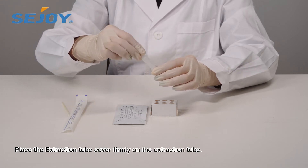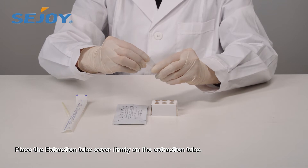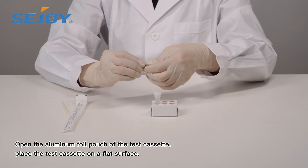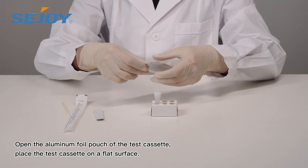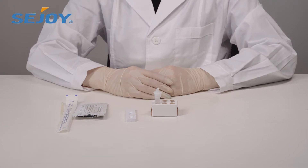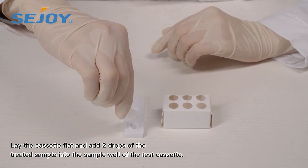Place the extraction tube cover firmly on the extraction tube. Open the aluminum foil pouch of the test cassette and place the test cassette on a flat surface. Lay the cassette flat and add two drops of the treated sample into the sample well.